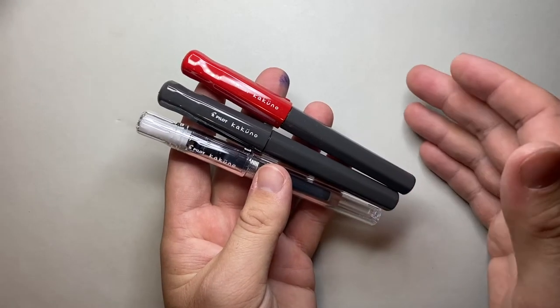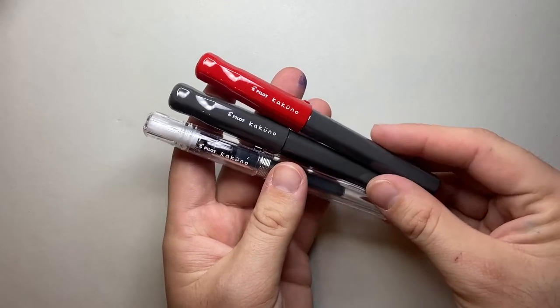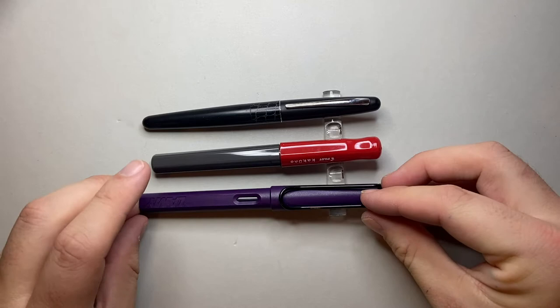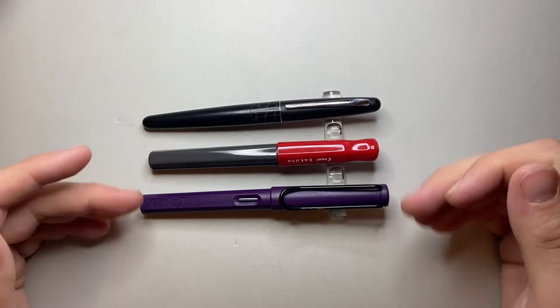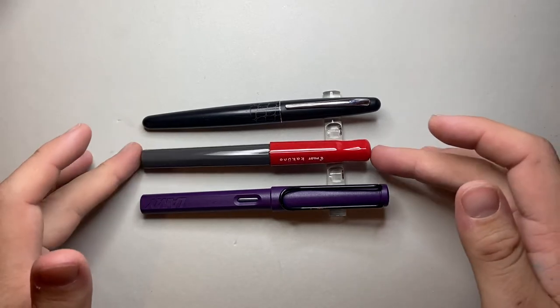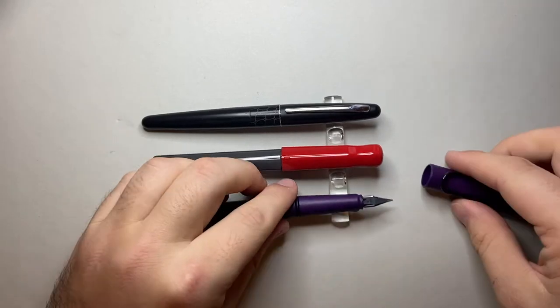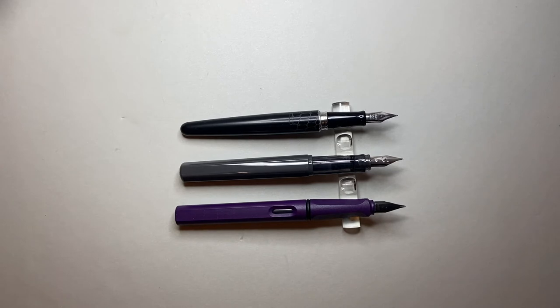I have inked up these three pens now and I'm going to do a writing sample to give a sense of what you can expect from the line width. But first let's look at them in comparison to a Lamy Safari and a Pilot Metropolitan, because I think they are both pens that people use as references and also often use as first pens. You can see the Kakuno is a little smaller than both. It's not a small pen — nothing like the Prera, which is much smaller — but it's not a huge pen either.